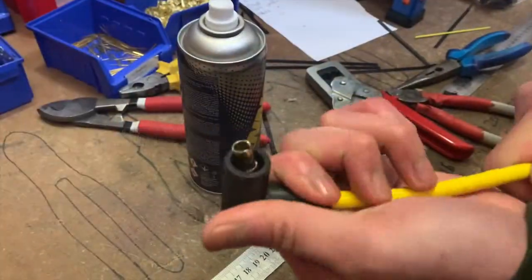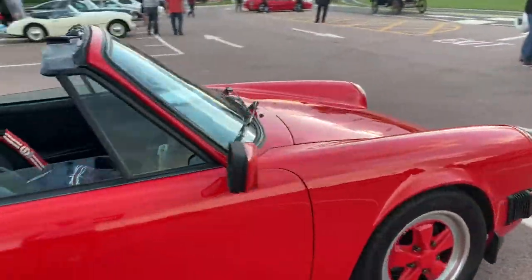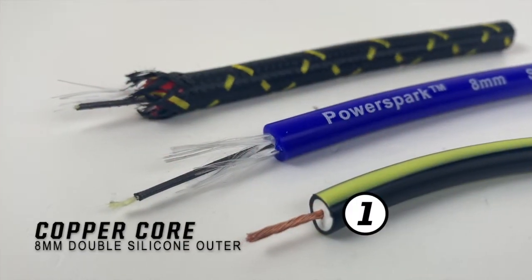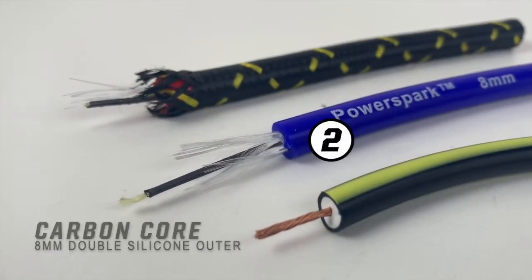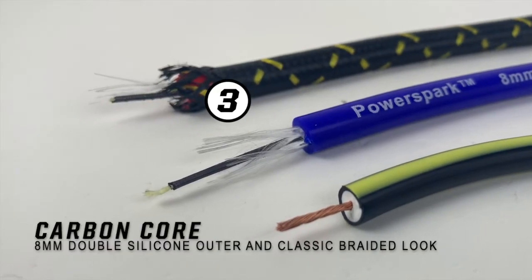Many of our HT lead sets are available to buy off the shelf, however we also custom make HT lead sets for a wide range of automotive applications. If your car uses electronic ignition, you'll need modern HT leads. Copper core HT leads don't offer the same suppression, which can damage an electronic module over time.